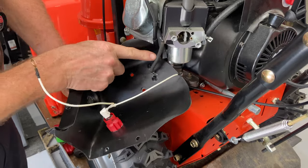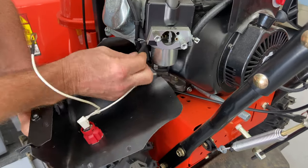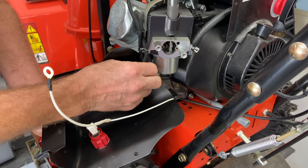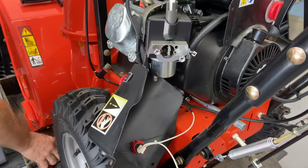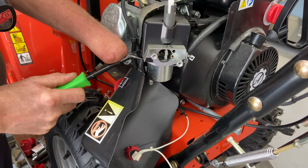We have a primer line for the primer bulb — make sure you check these for dry rot. Make sure they're pretty flexible; unless it's real cold outside, they should be. You've got these little clips here, you can just pull them down with your fingers, and again my clip clasper tool can kind of pry down on this.